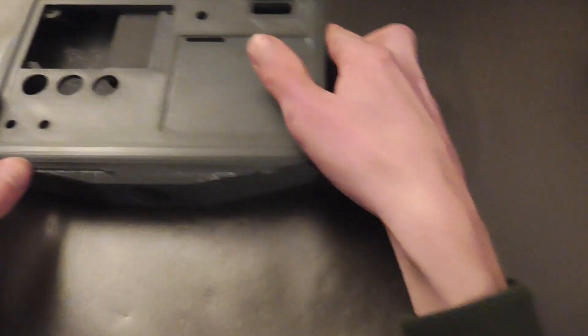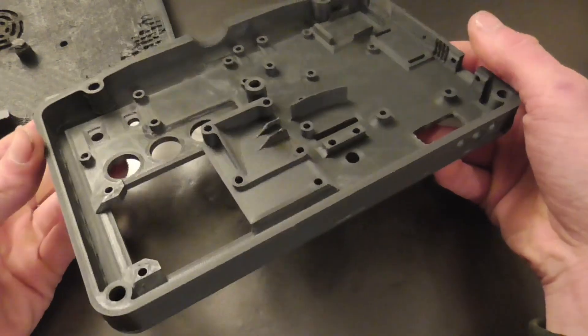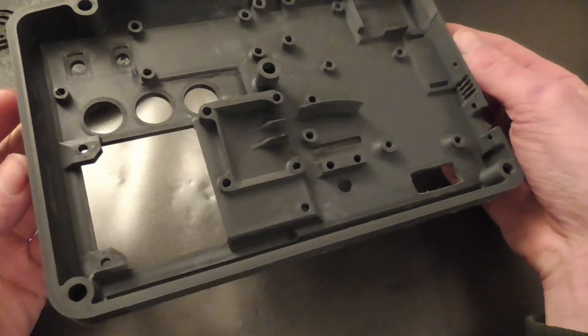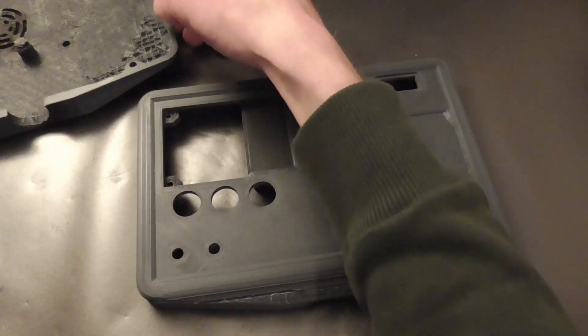Then I decided to print this part in different layers to glue them together, which worked in the end, but still I wasted a lot of filament — partially my own fault, but also because of printer faults. The outer half of the housing did print correctly, but it took a solid 14 hours.